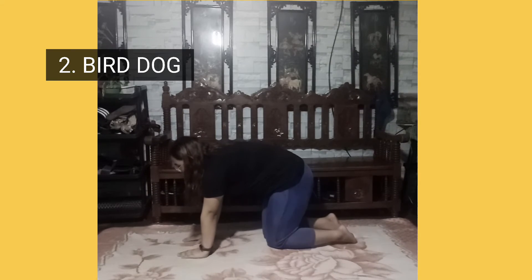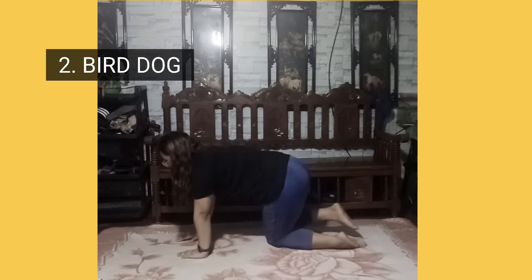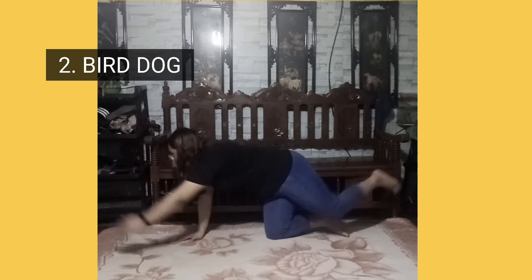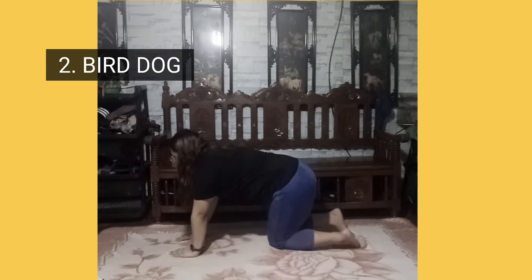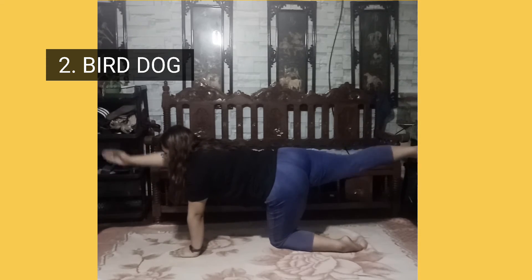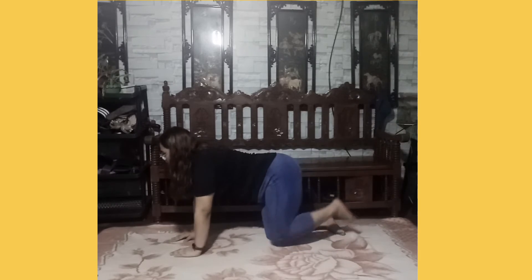Second, bird dog. Start on all fours, shoulders directly over wrists and knees directly under hips. Extend your right arm and left leg straight out in line with shoulder and hip. Hold for a few seconds and place back down to all fours position. Then extend left arm and right leg straight out.